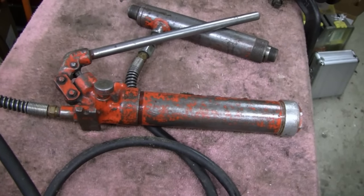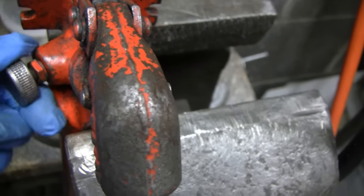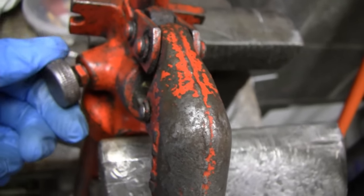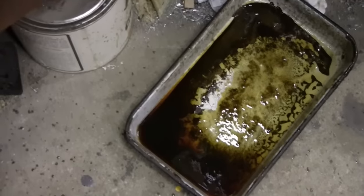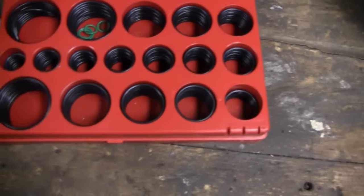I moved it over here to the vise. The first thing I want to take out is this on/off valve — it feels kind of rubbery, binding up, which is not a good sign. That probably means there's an O-ring on there or something twisting. I got it draining. The fluid that came out really wasn't too bad. I've got my little O-ring kit here and hopefully I have everything I need.